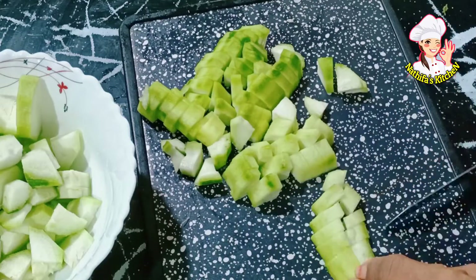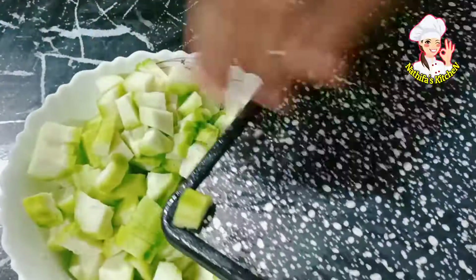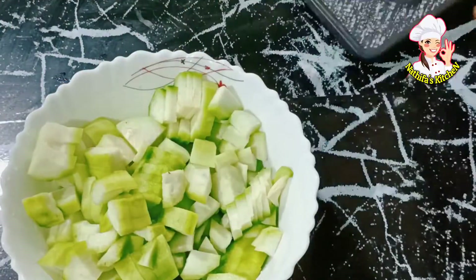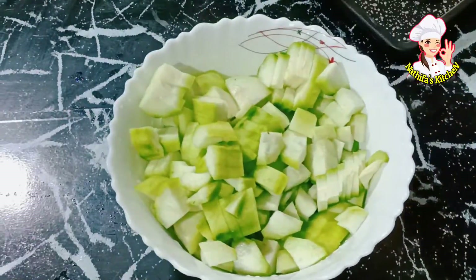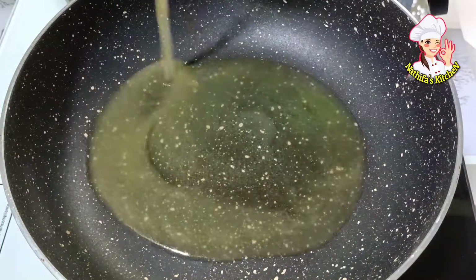We will mix in the soup. It is great to mix in the soup. Let's come and enjoy the soup. Please mix in the soup.